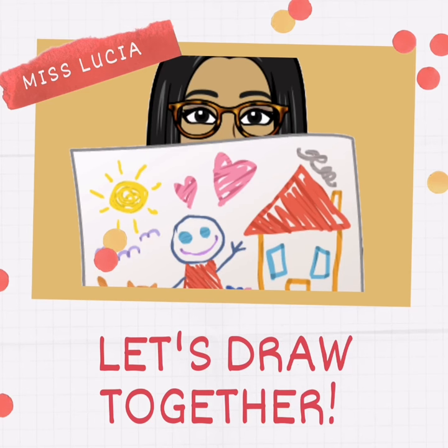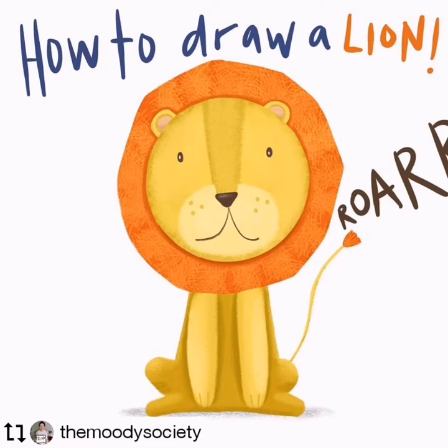Hi everybody, I'm Miss Lucia. Let's draw together today. How to draw a lion?